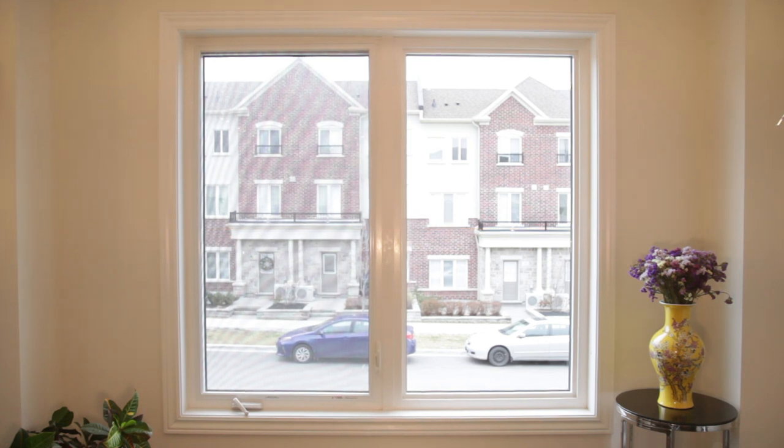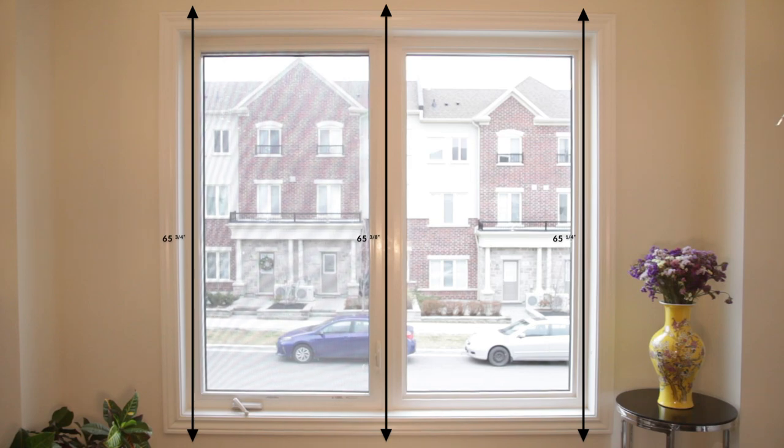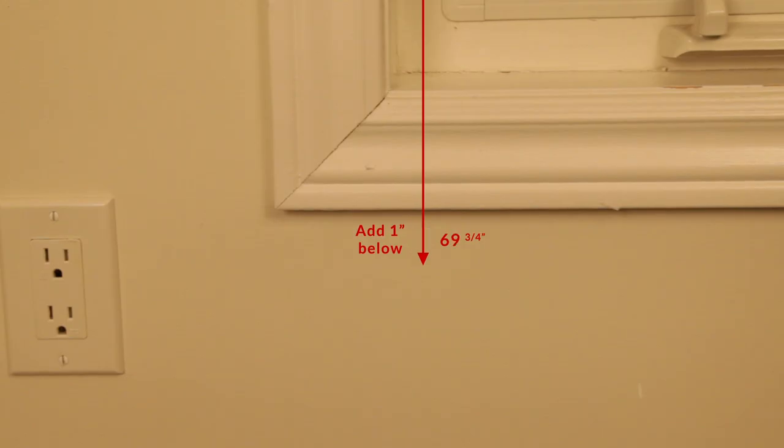To get the height, measure from where you want to mount your blinds to as far as you want your blinds to go. To make sure your casing doesn't interfere with your mechanism, we recommend adding three inches on top and one inch at the bottom to your height measurement.